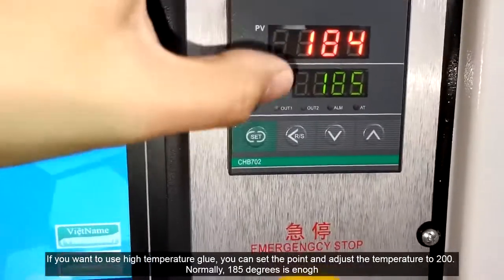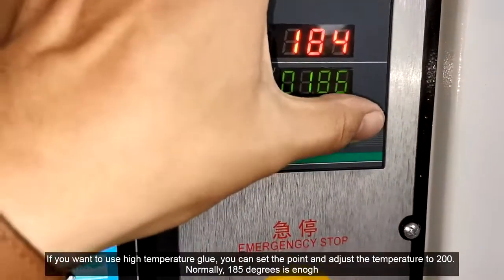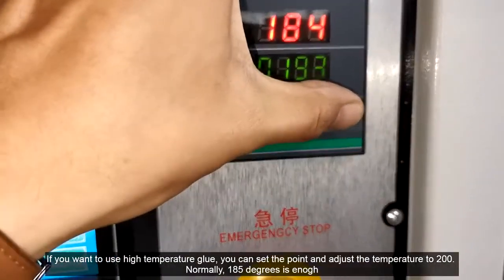If you want to use high temperature glue, you can adjust the temperature to 200 degrees. Normally, 185 degrees is enough.